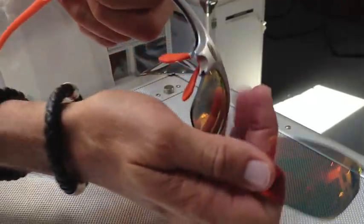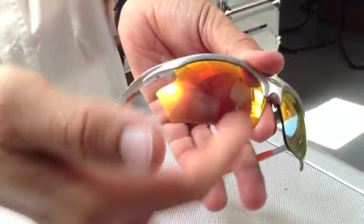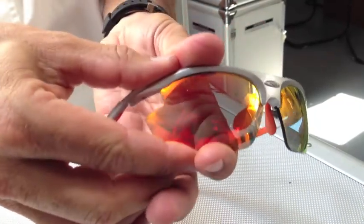To put the lens back in, insert this side of the lens first, push in as hard as you can, follow the groove around and simply pinch together.